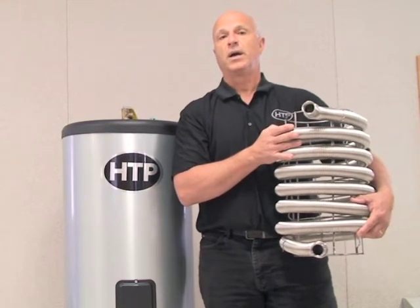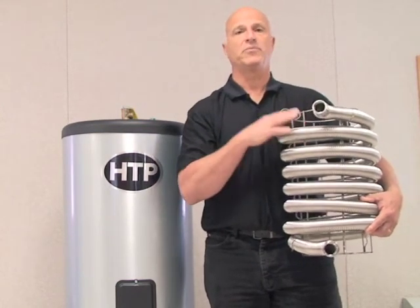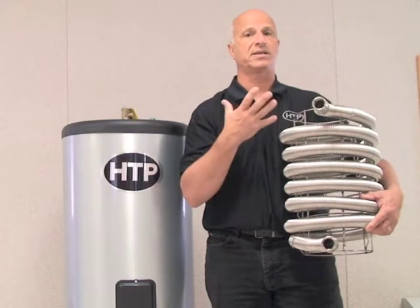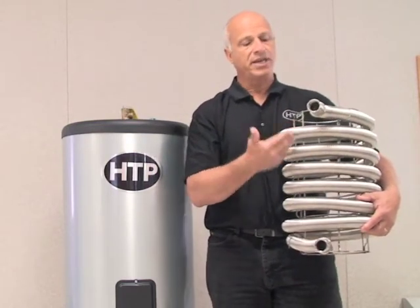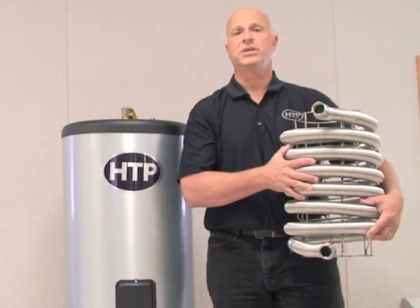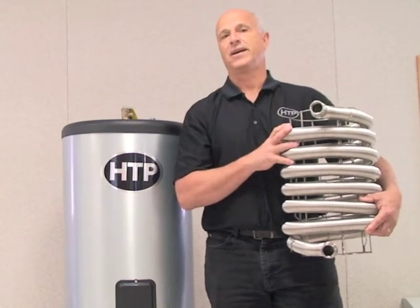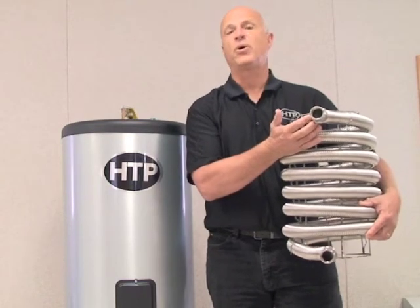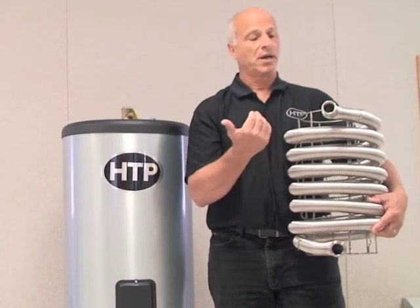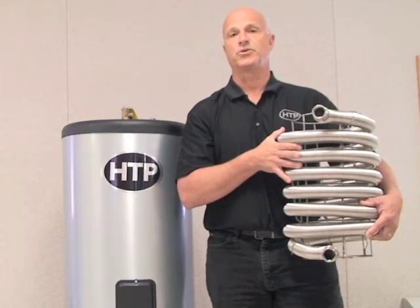When connected to the correct boiler, this coil's heat transfer capability will actually recover a tank in less than 10 minutes — a very quick recovery, even when taking multiple showers or using a lot of hot water. Heat exchangers come in two sizes: the one shown is used on 30 to 60 gallon tanks, and a much larger coil goes into the 80 and 115 gallon models. This heat exchanger is the best in the industry, constructed of 316L stainless steel with very high recovery and low pressure drop.